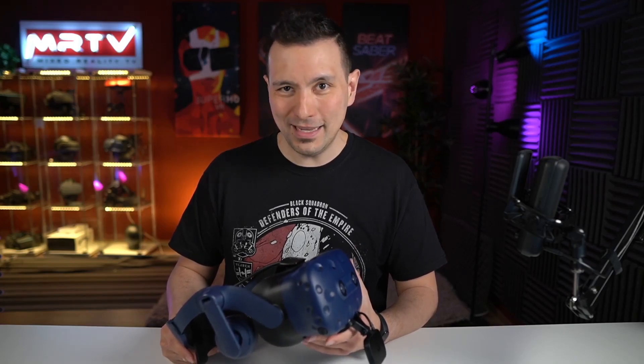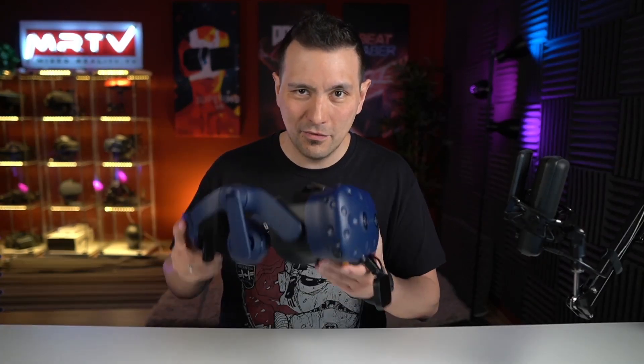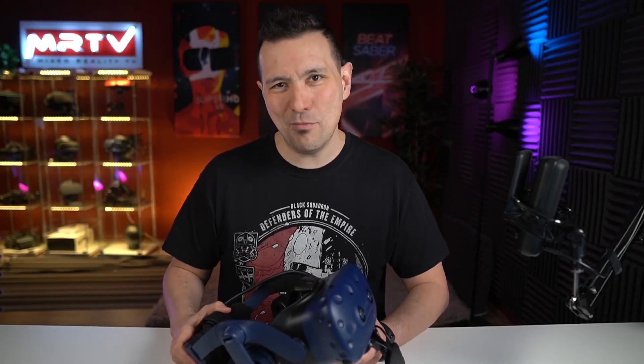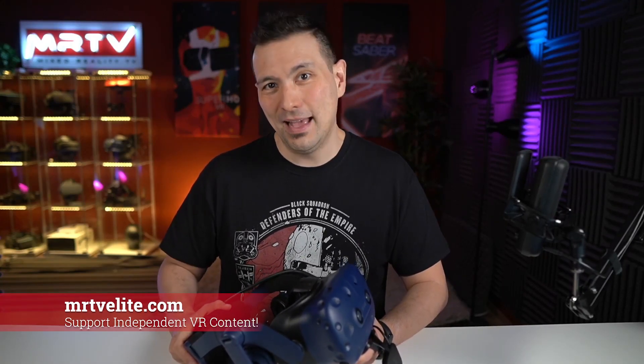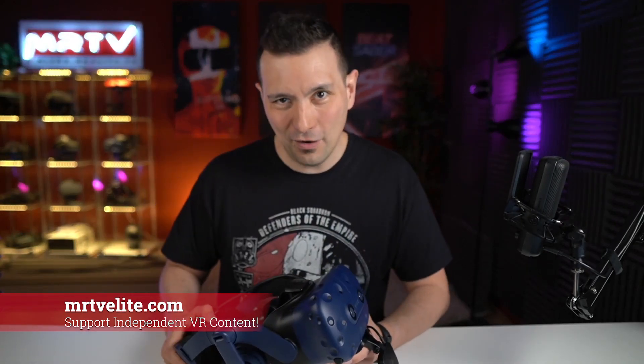If you enjoyed this video, then give it a thumbs up and make some noise for the algorithm — let YouTube know that you love my videos. Do leave a comment down in the comment section. For example, let me know: are you going to pick this one up? If you own the VIVE Pro or the VIVE Pro Eye, do let me know. If you want more videos from me, absolutely become a member of the MRTV Elite at MRTVElite.com — it only costs $1, you get more videos, behind the scenes goodness, and my first impressions of things first.